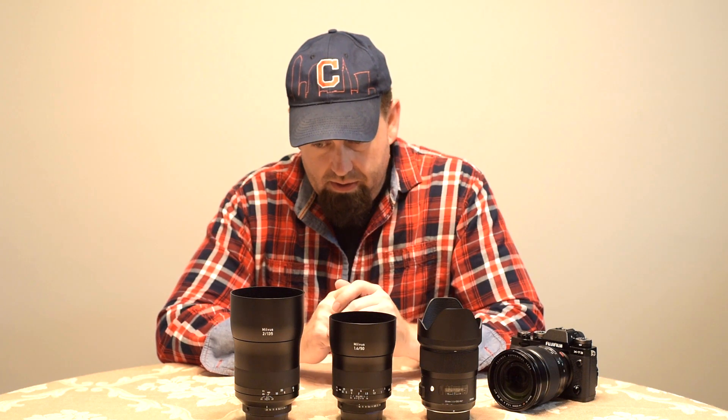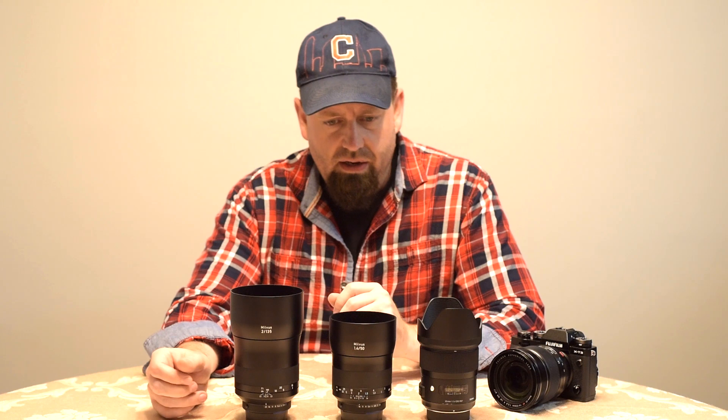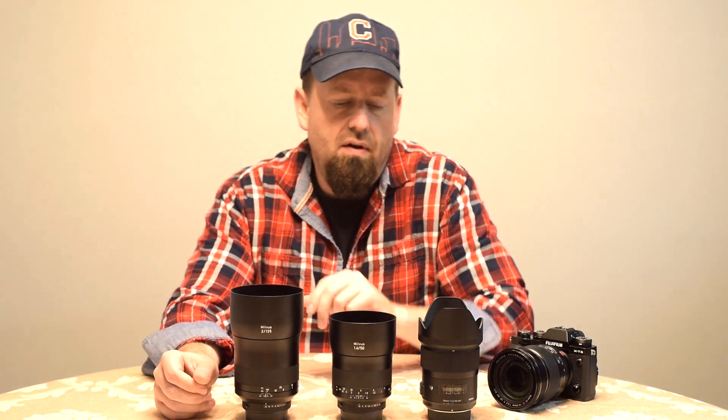So the big difference is weight. To give you an idea, this is my typical prime lens setup — a three-lens setup. Three lenses can cover 95% of everything that I shoot.